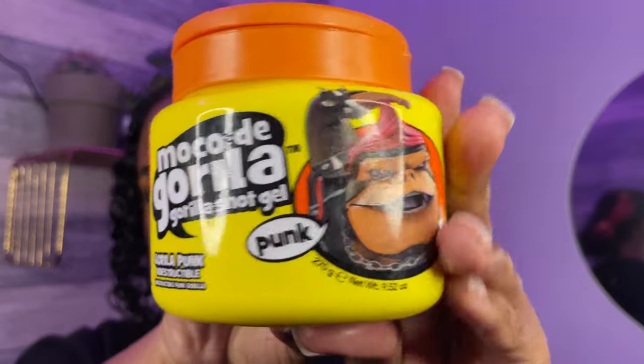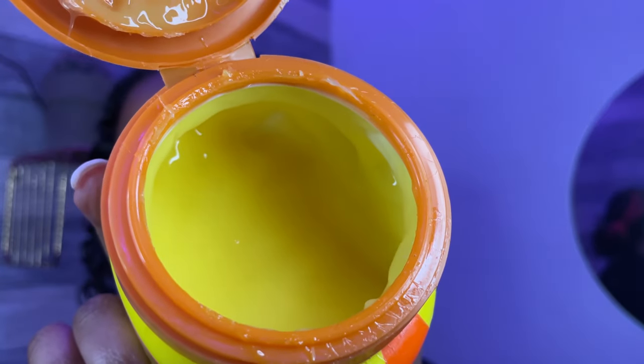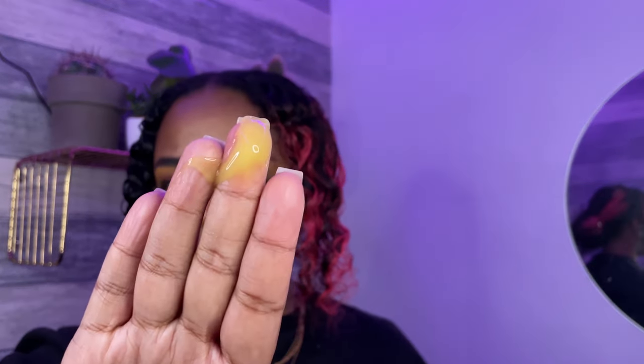For gel I'm using this yellow Gorilla Snot, as always — taking a little bit and just smoothing it into my hair. I absolutely love using this gel for hairstyles where my hair needs to be slicked down for the whole day, because this gel has a lot of hold, so it's perfect for that.